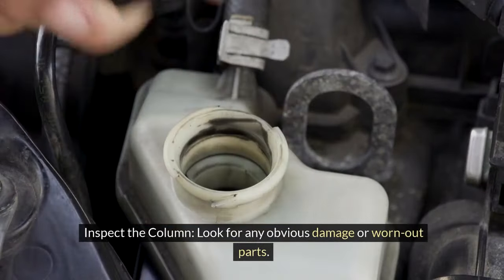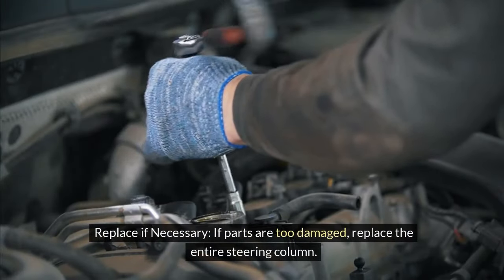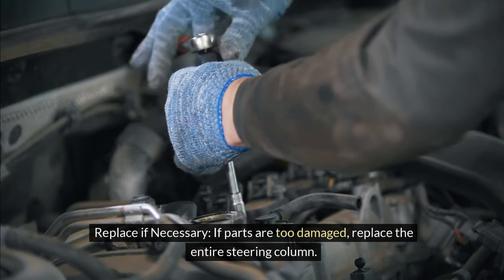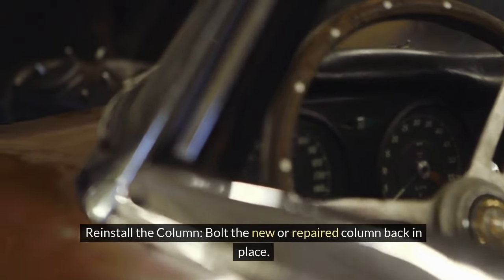Inspect the column for any obvious damage or worn-out parts. If parts are too damaged, replace the entire steering column. Then reinstall the column by bolting the new or repaired column back in place.